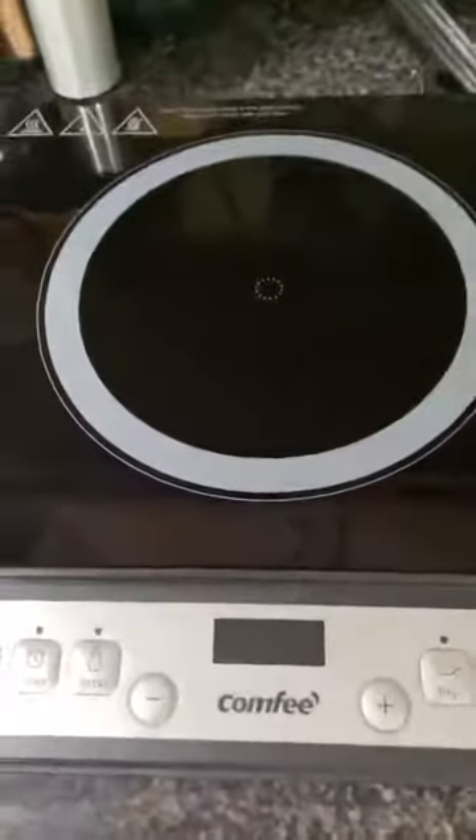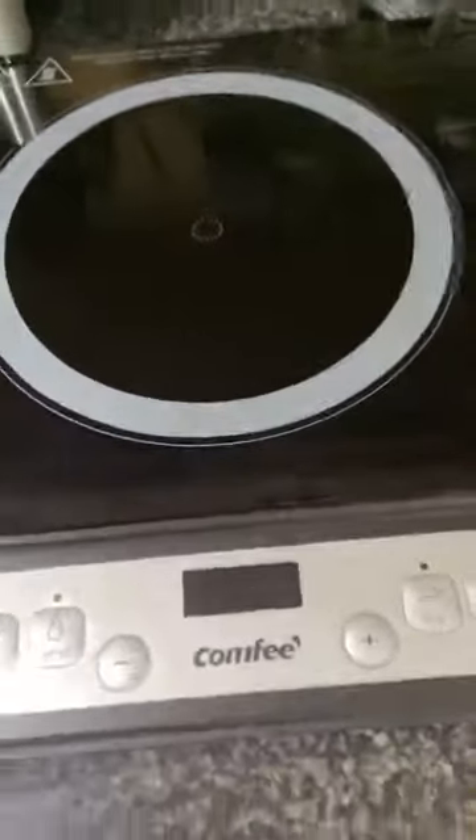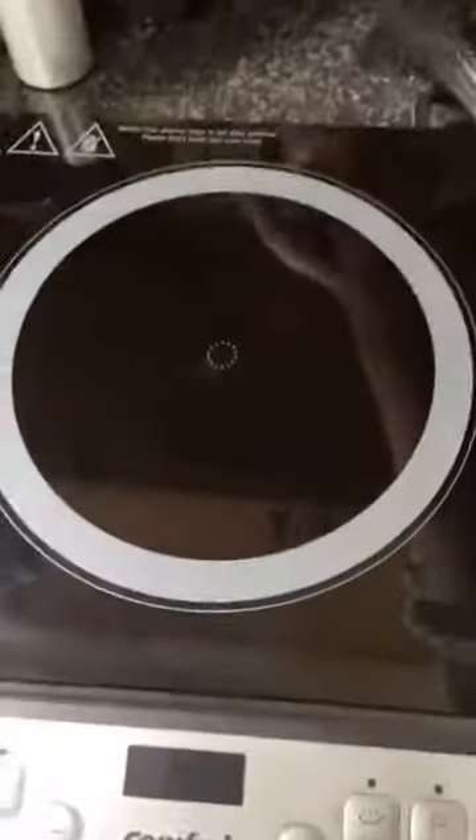This is a video on the Comfy cooktop — this is an induction one. As you can see, here's the cord. I'm going to go ahead and plug this up so you can see what it looks like.